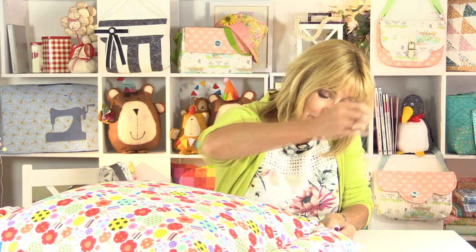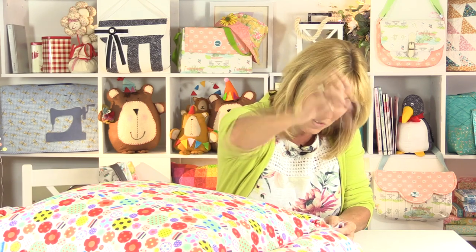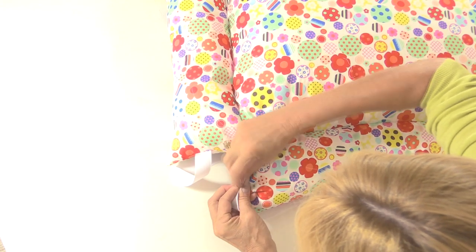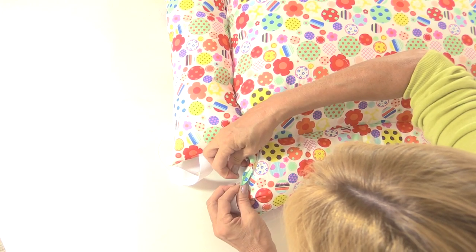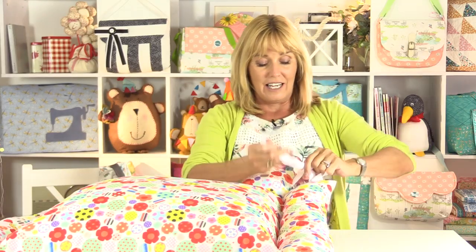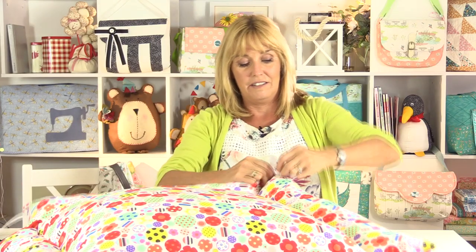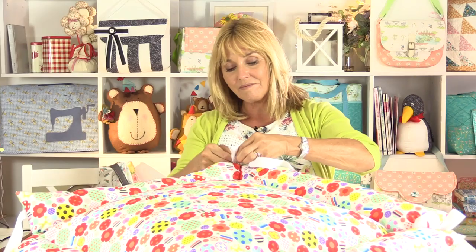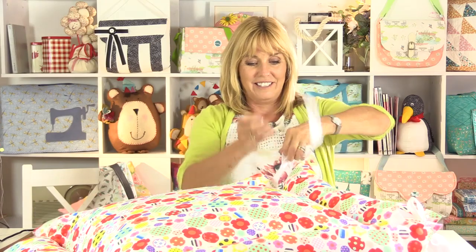Now all four tubes are stuffed with toy filler. I'm just going to hand sew the opening closed with an over edge stitch. I'm not worried about this being an invisible stitch because you won't see them — these are in the corners. Just closing all of those, then tie off with a nice strong knot. All I need to do now is to draw up the ribbons at each side and tie them. Do the same in all four corners and it will flip up. There we go — looks really comfy!